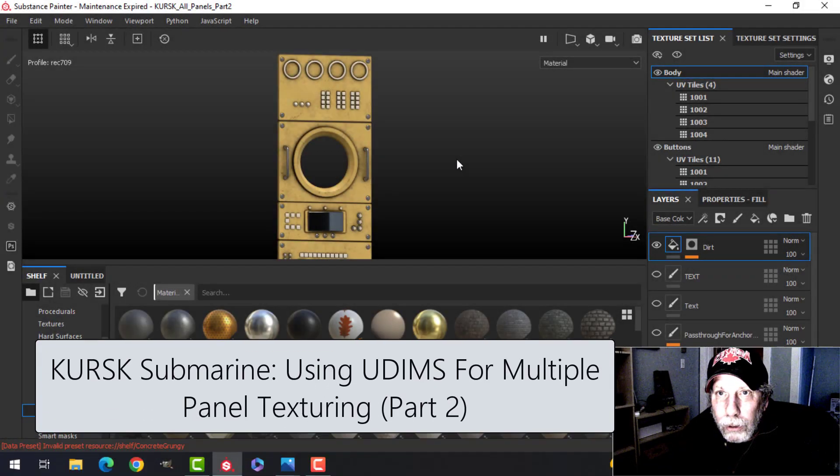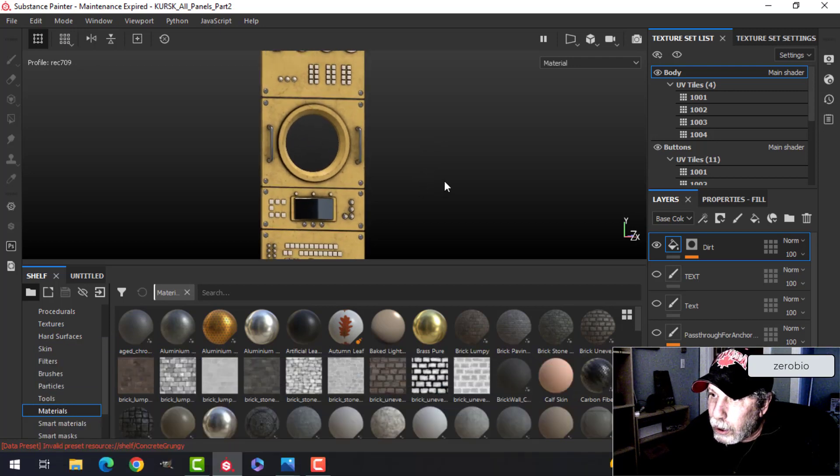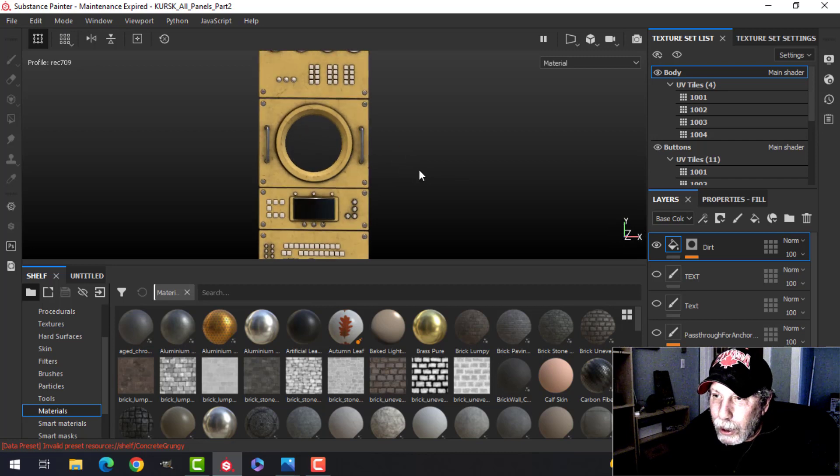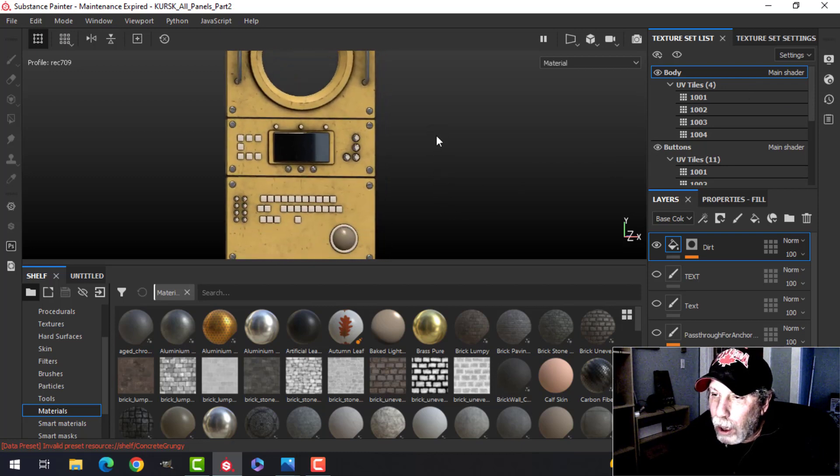Continuing now to texture the submarine panels from the Kursk. If you recall, I've decided to use the UDIMS method where I get multiple UV tiles instead of just one UV doing one panel. I brought it all into Substance Painter, and we started texturing last time, and this is where we've gotten to.